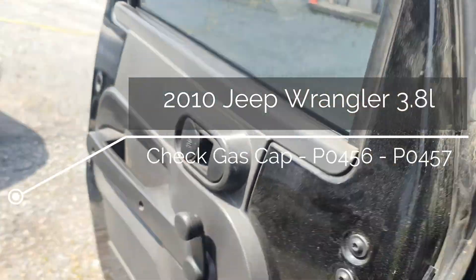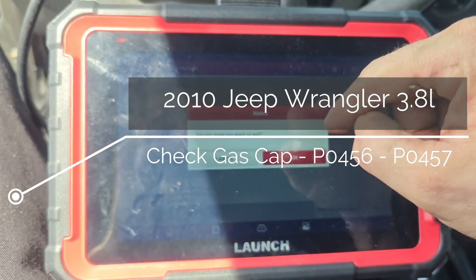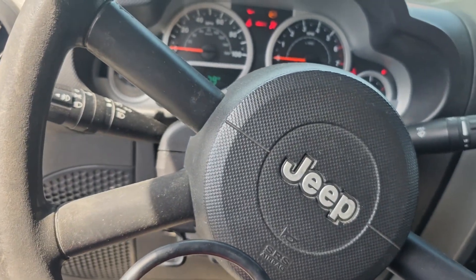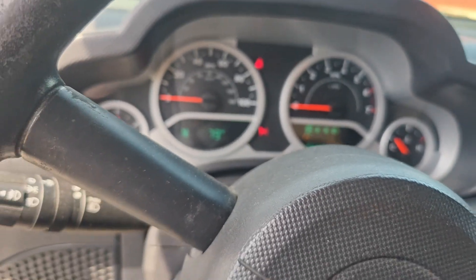We've got this Jeep Wrangler here. The customer says it has a message to replace the gas cap or something. They said they replaced the gas cap but it still comes up, so let's turn the key on and try a cycle.